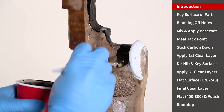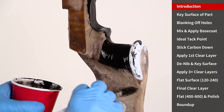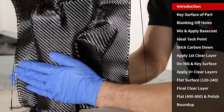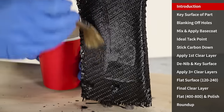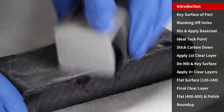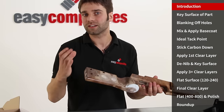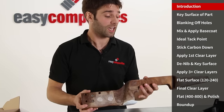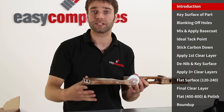In outline, the carbon fiber skinning process involves applying a black base coat onto your original component. This then adheres the carbon fiber fabric onto the surface and that's followed up by multiple coats of clear top coat resin. These are then flatted down and polished to the final carbon fiber finish. Really the key to success with carbon fiber skinning is preparation and timing, so pay extra attention to those throughout this tutorial.